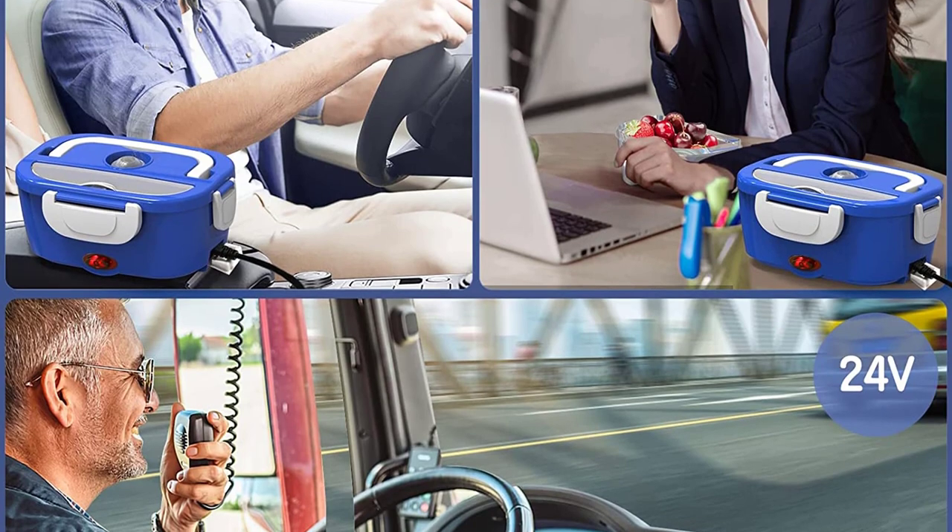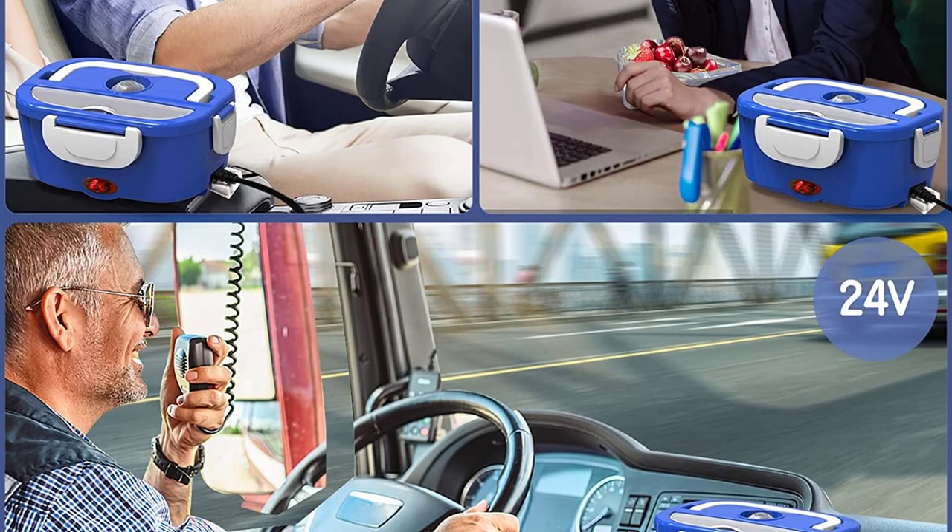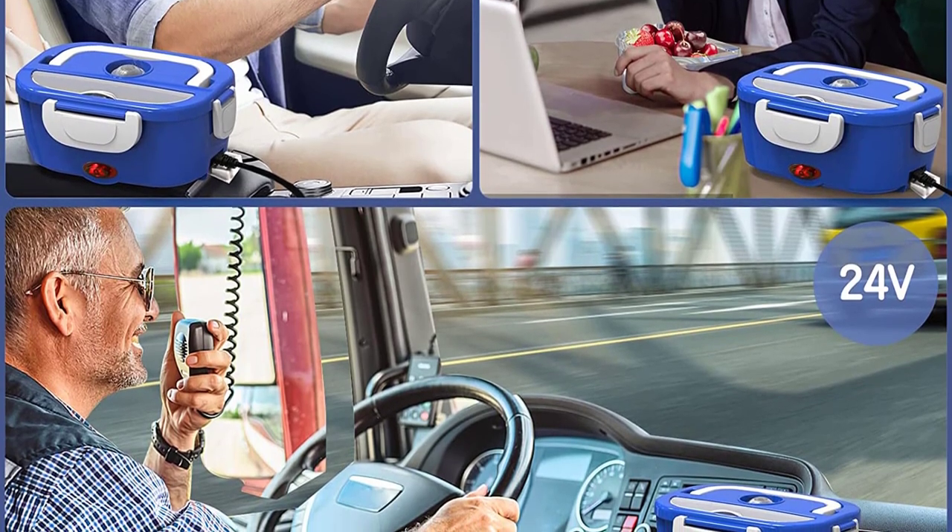The lunchbox is lightweight and compact, making it the perfect travel companion. While you are using the lunchbox at work or at home, you will find that it not only keeps food warm, but it also keeps you from getting sick from spoiled food.